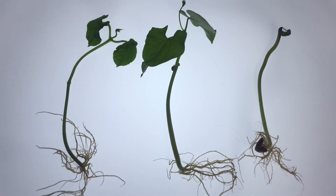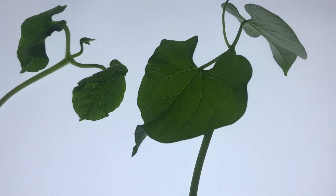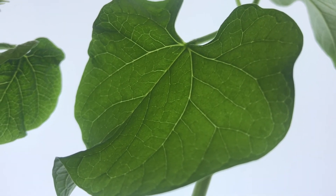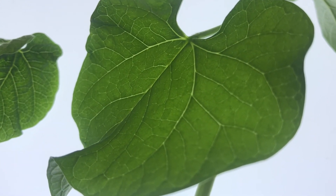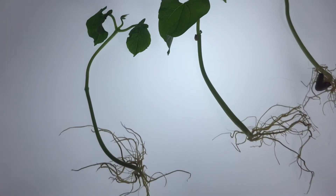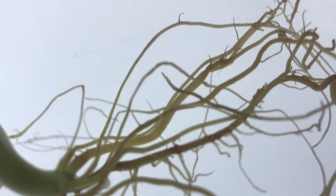I want to look closer at the leaves. Let's see if we can zoom in. Wow, look at that leaf and all of its veins! I wonder what happens inside the leaf. That leaf is pretty cool. Let's zoom out and maybe zoom into the roots. What do you notice?